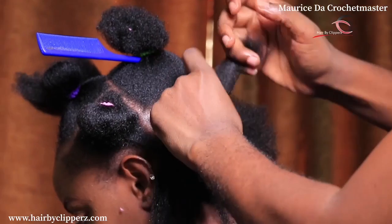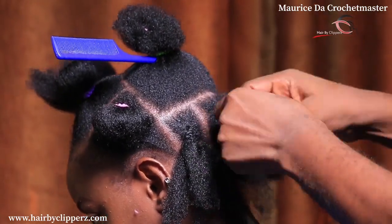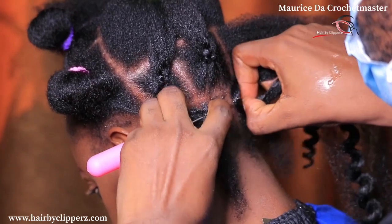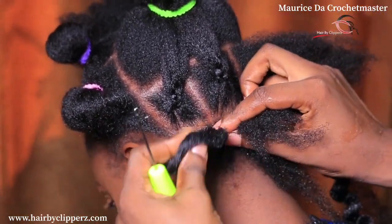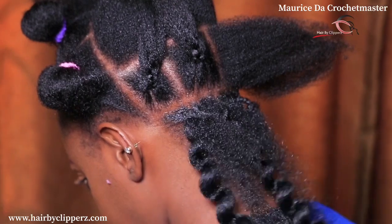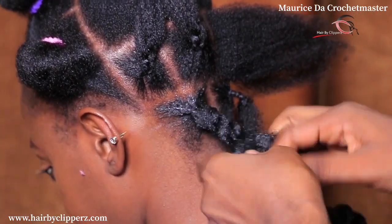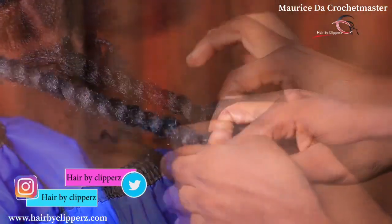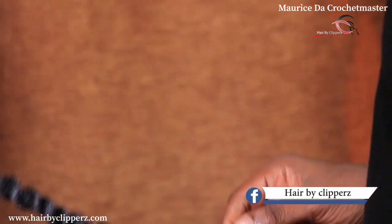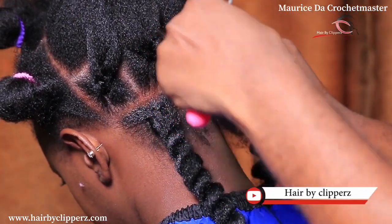I first plait her hair from inside like that. This is a good method you can also learn. Now we have reached the time of crocheting, and it's very simple — the same way we always crochet. As we're crocheting, we just get this hair and twist it. The hair I'm using is the Freedom Crochet; you can also use the Jamaican crochet twists, which is also very nice.